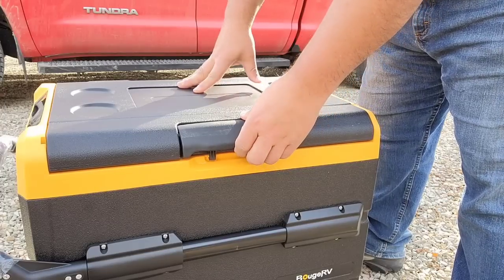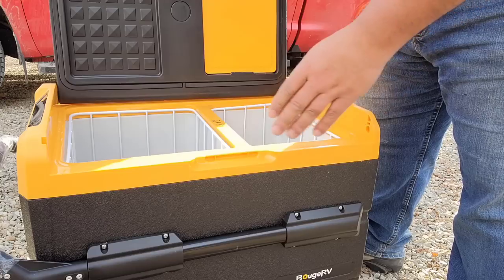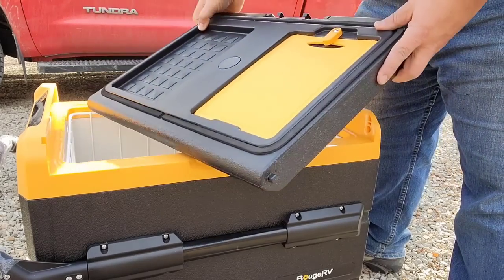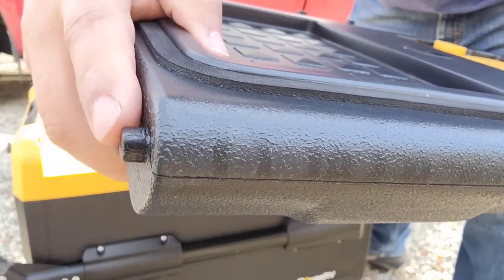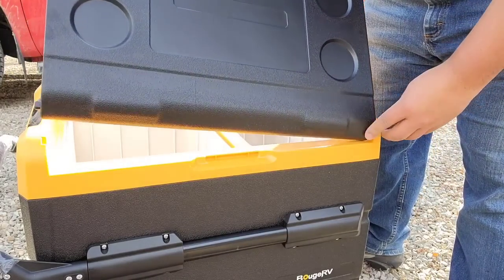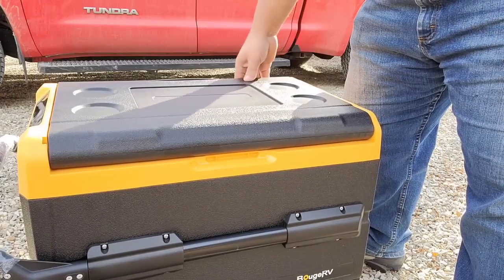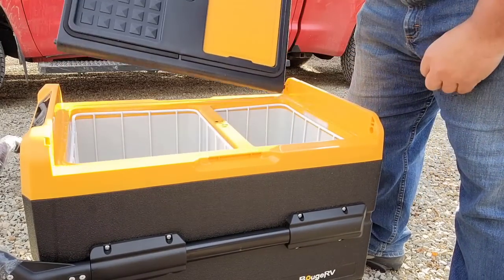Now take a look at this lid — I really like it. See how it comes up nice and easy. What I really like is that you can turn this lid around very easily, no screws or nothing. All you have to do is pull up this side and it comes right off. It's got a little button on each side. And to put it on the other side, you just put it in the hole first, slide it into the other one, and it closes just as good. I really like how that works.